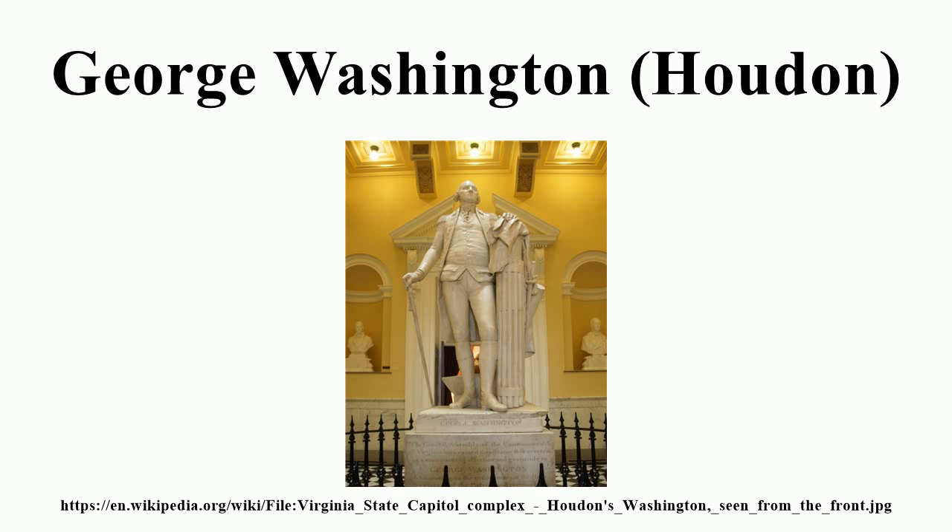Chief Justice John Marshall, a contemporary of Washington's, said of the work: "Nothing in bronze or stone could be a more perfect image than this statue of the living Washington."